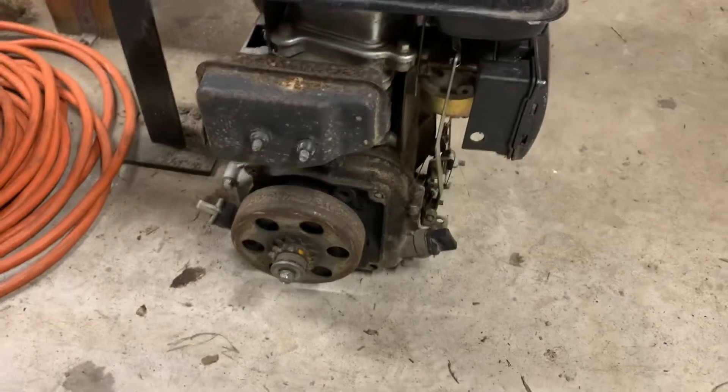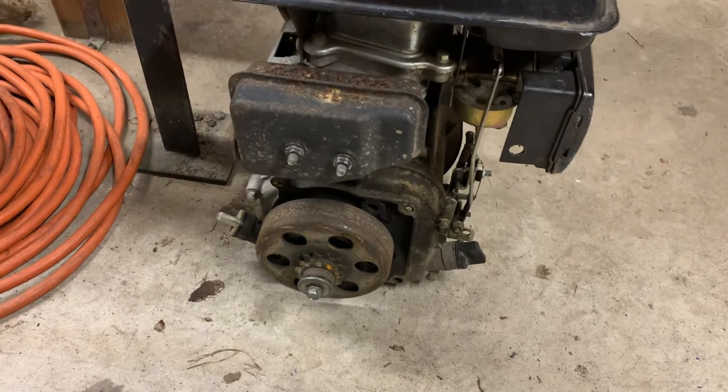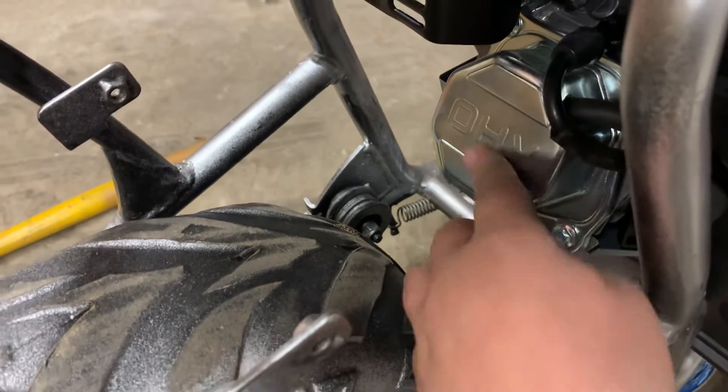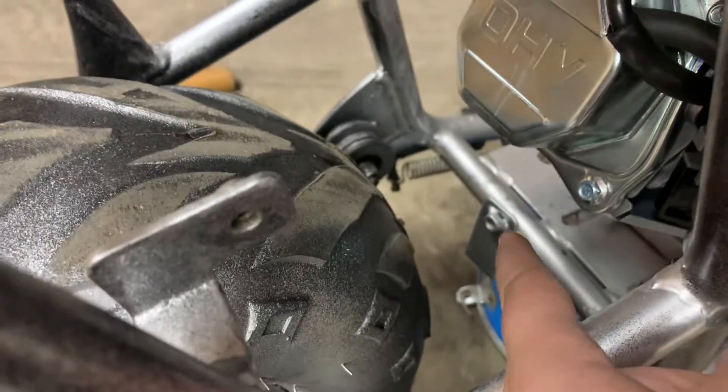That's the motor that came with it stock — a little old 80cc, maybe around two horsepower. I put a Predator 212 in it. What you gotta do, because you can see the cover for the overhead valve right there on the motor.